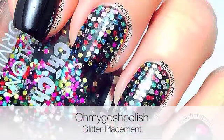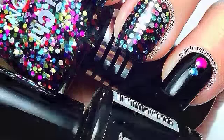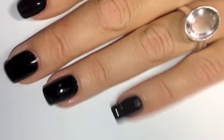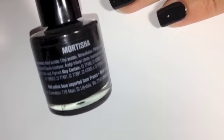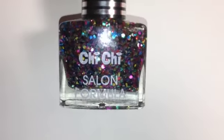Hey chickies! Today we are doing glitter placement. I really hope you like it, let's get into it. The first thing to do is to paint all of your nails black — I'm using She She's Morticia.